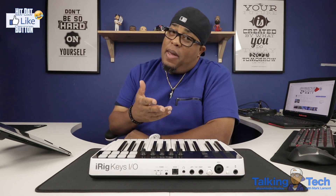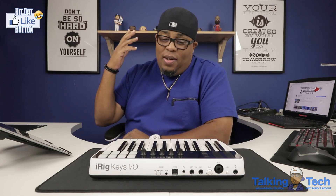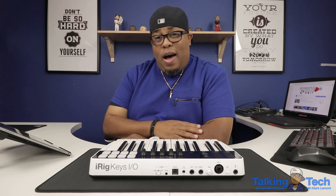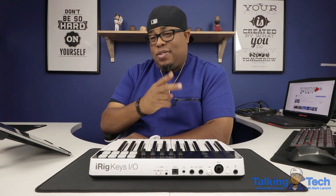I'm your boy Mark Lamont, a.k.a. Mark's Elbow. I appreciate everybody coming by and checking out the channel. Y'all already know how we do — number love, baby. I want to wish y'all happy holidays. Don't eat too much barbecue, and watch that cholesterol for my older cats. I will see y'all in the next video. Peace.